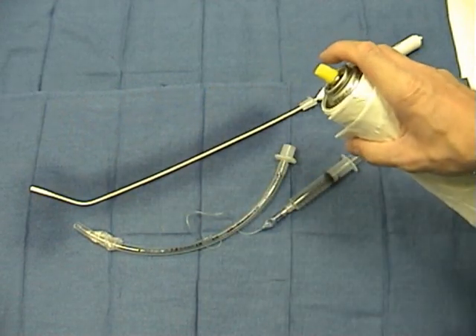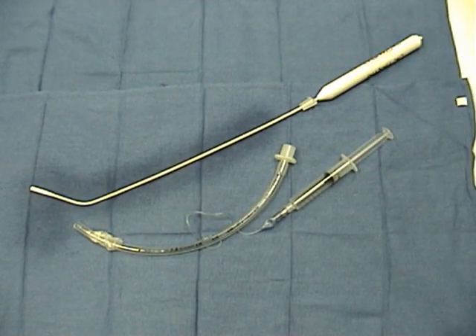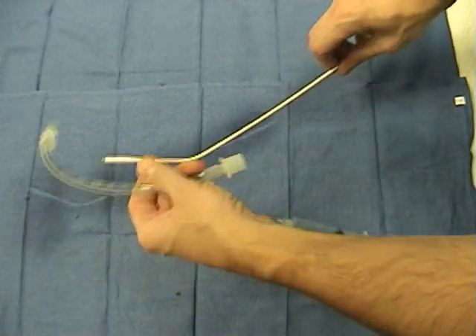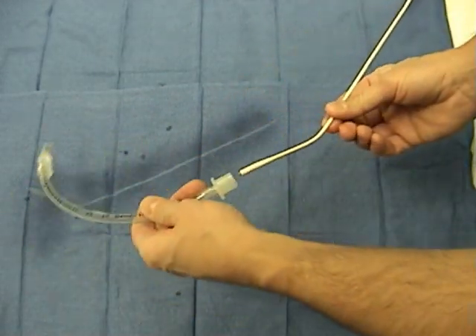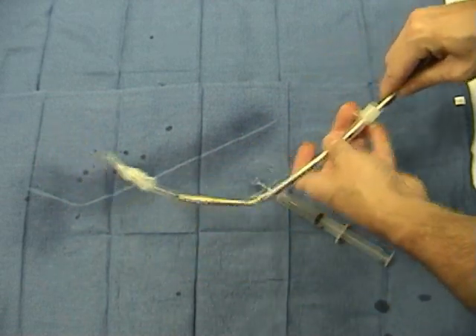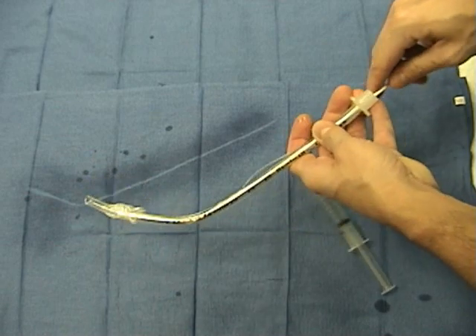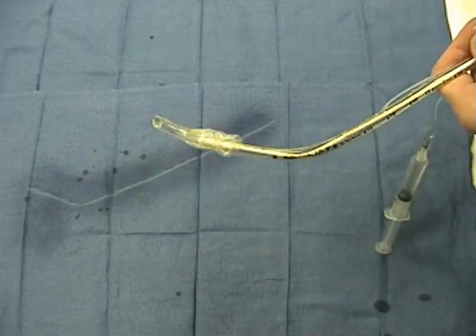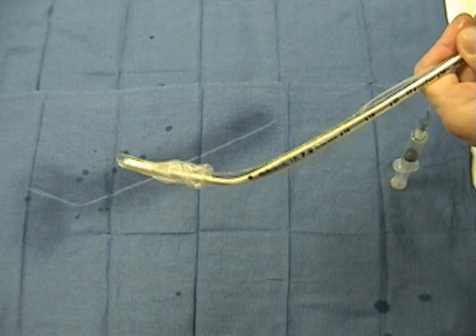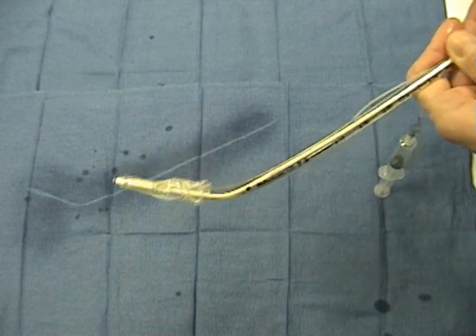An important issue is to keep the stylet very well lubricated. I prefer non-water-soluble lubricants so they don't dry up. Once we place the lighted stylet through the endotracheal tube, be careful enough to allow the tip of the lighted stylet only to protrude a few millimeters — a quarter of an inch or so.